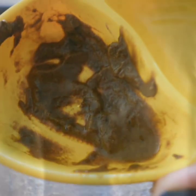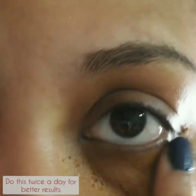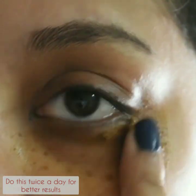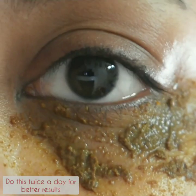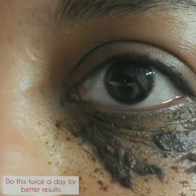Now I'll apply it like a face pack, under my eyes. You just need to apply it very nicely with the help of your ring finger. This is the pack that I'm using nowadays.